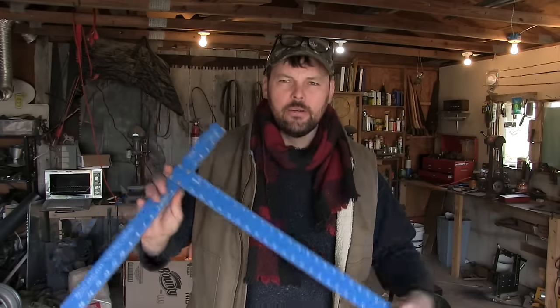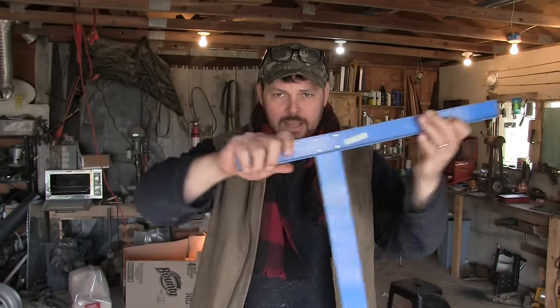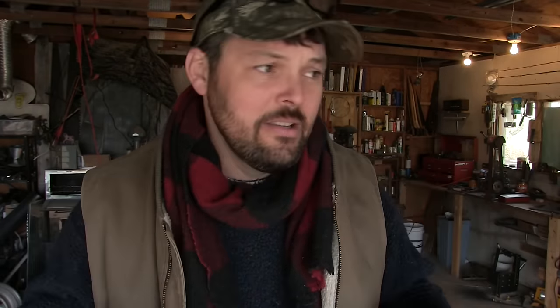One of the first things you might want to add is a drywall T-square. Anytime you've got sheet goods like plywood or OSB you just set the T-square on the material and use it as a straight edge for a good 90-degree cut — whether you're scoring sheetrock with a knife or marking plywood with a pencil. It's basically a $15 tool that takes the place of a tape measure and chalk line for those cuts. Definitely not a must-have, but beneficial.